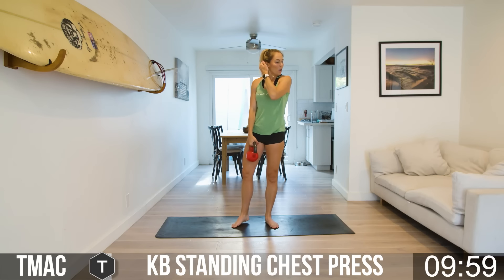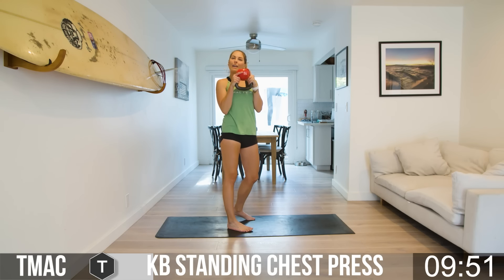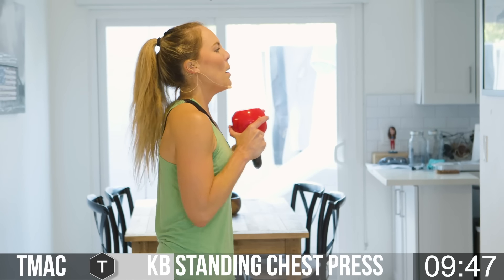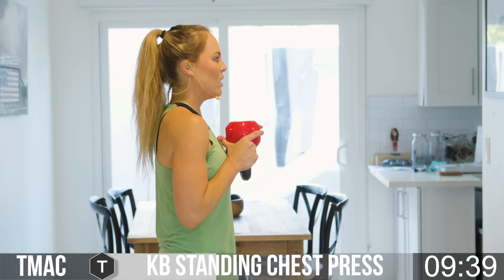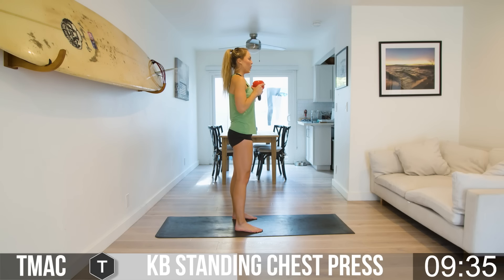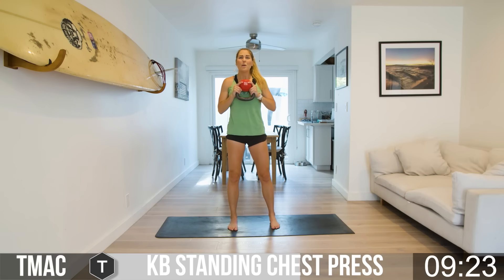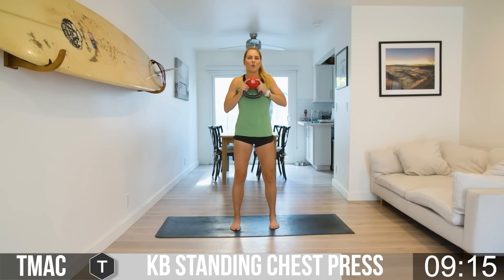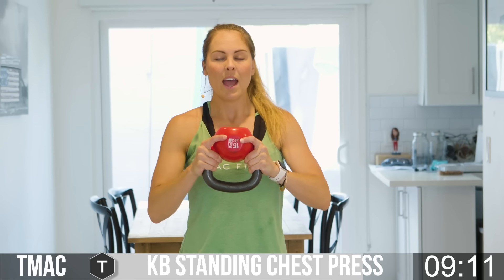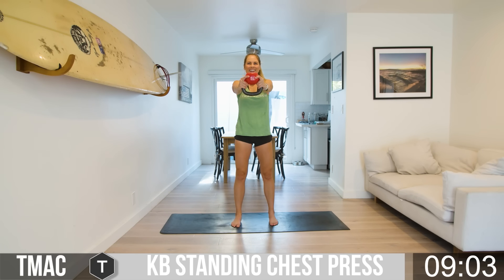Going back to those standing kettlebell chest press. From the side: bring that bell up, bottoms up. Press and pull — it takes stability through the shoulders, through the arms, through the back. Press out, hold, and then pull it back in. When you hold on the out, that's a lot of work right there. From the front: toes point forward, feet hip-width distance, core is engaged. We press and we pull, meeting or beating those reps every single time.